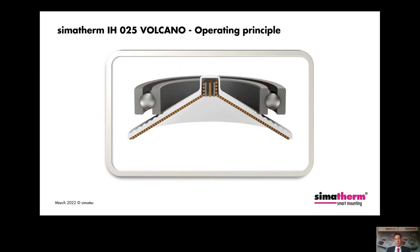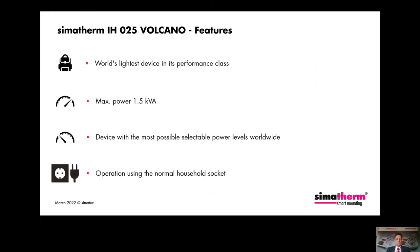The IHO-25 Volcano is portable, compact, lightweight, and ideal for mobile use. It is the lightest device in its performance class available on the market, weighing only 3.5 kg, and can be carried comfortably with the included carrying bag. The Volcano reaches a maximum power of 1.5 kVA and is the device with the most selectable power levels in the world. This provides a professional solution for the wide variety of bearing types — especially important for the correct heating of precision bearings with low clearance, pre-greased and sealed bearings with steel or plastic seals. The Volcano can be connected to a normal household socket for operation.